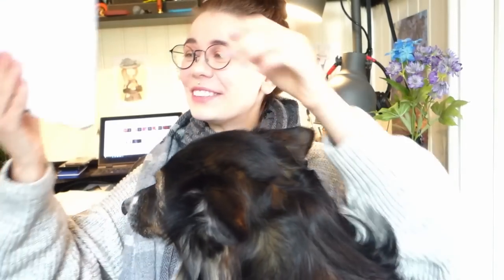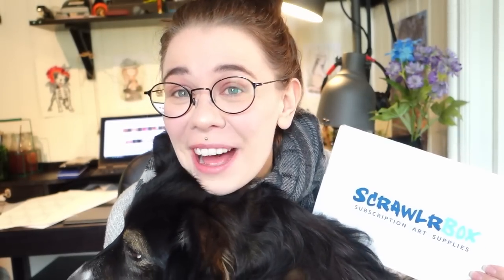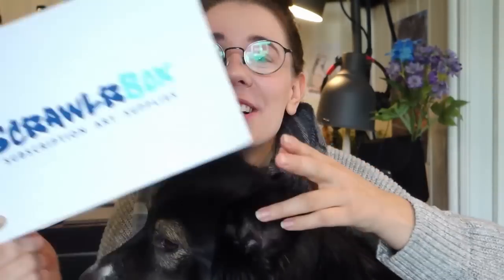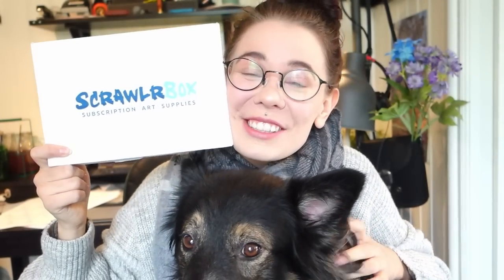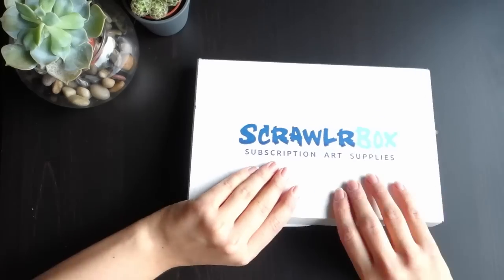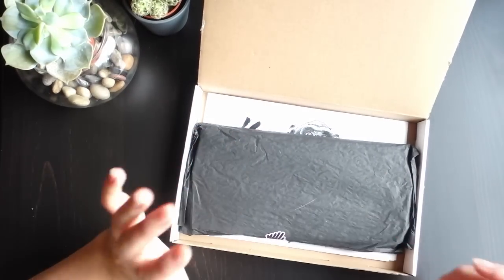Hello everyone! So today I'm sick, but I still got a brand new ScrawlrBox to unbox. Even though I'm sick — and I'm sorry that my voice might be a little bit nasal and raspy — I'm gonna do my best and still try to create something with whatever is in this box.